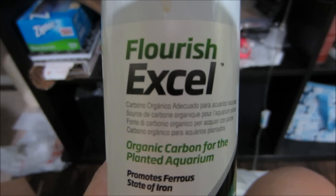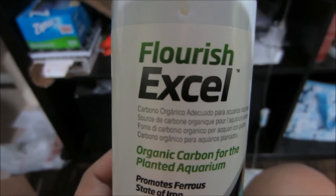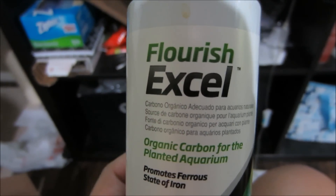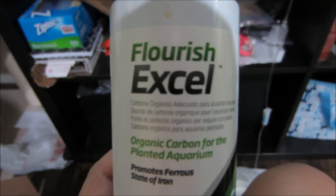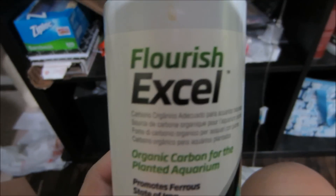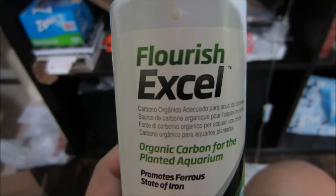The very last thing you want to do is dose the recommended amount of Flourish XL into your tank every day. I'm not really sure what Flourish XL does, but this is what Sean said to do and he has been doing this for a very long time. So I'm going to go ahead and dose this into my tank every day for the next two weeks.